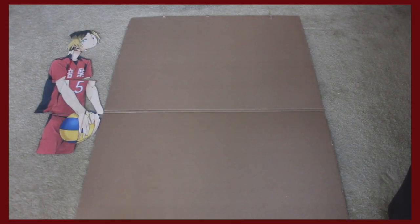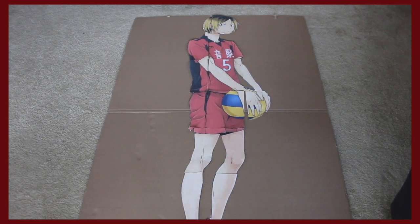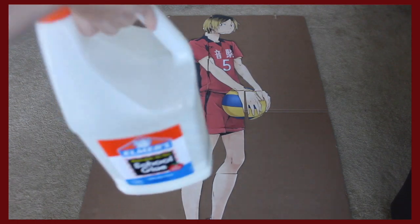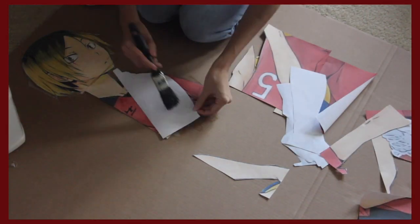And then I put it on the cardboard and glued it. Some people tape it first, like in place, and then glue it all together — up to you. I used Elmer's glue and glued that on the cardboard.